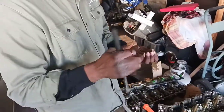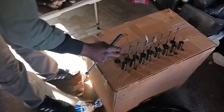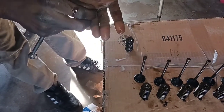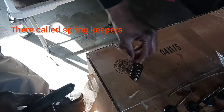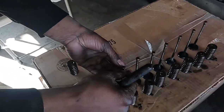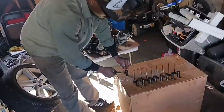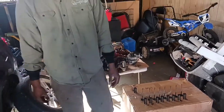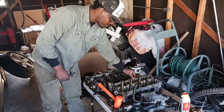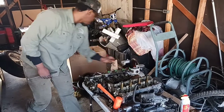I can take the washer out and set it over here. These exhaust valves have caps on them just like the intake valves. You want to make sure you keep up with those caps. You also have these two locking keys — they go right around the valve at the top and that's what actually locks it in place. Once we depress the spring, those little locking keys move and fall so we can get the valve out and remove the springs. I'm going to remove all the caps from each valve and set them over here.